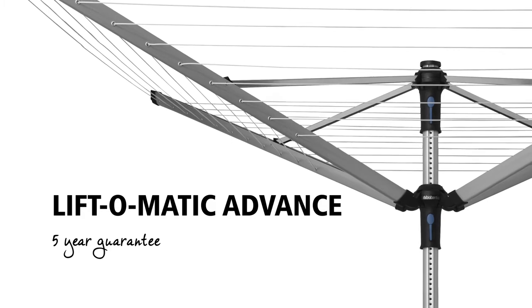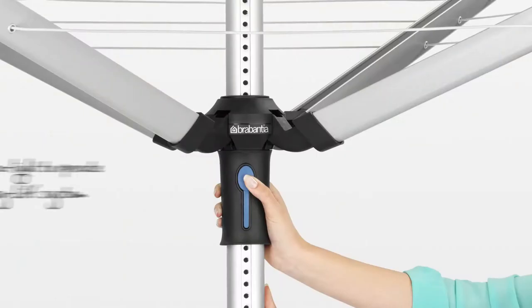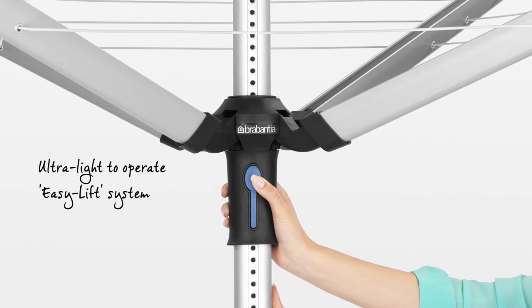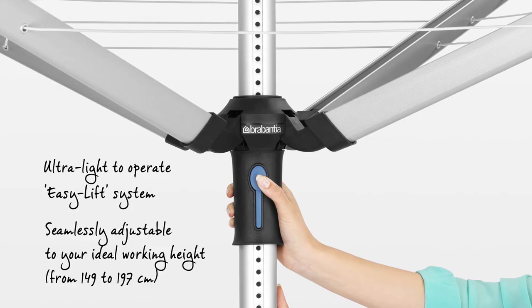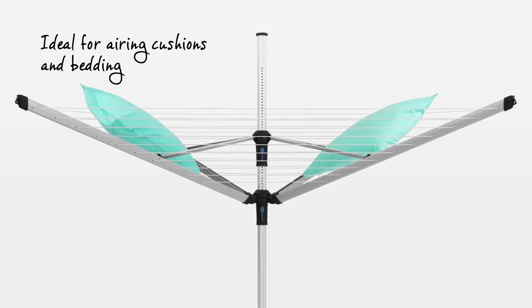Drying your laundry naturally is good for your laundry, the environment, and it also saves you money. The rotary dryer Lift-O-Matic Advance is easy to operate with the Easy Lift system, seamlessly adjustable to your ideal working height, and has always taut lines — ideal for airing cushions and bedding in the lowest position.